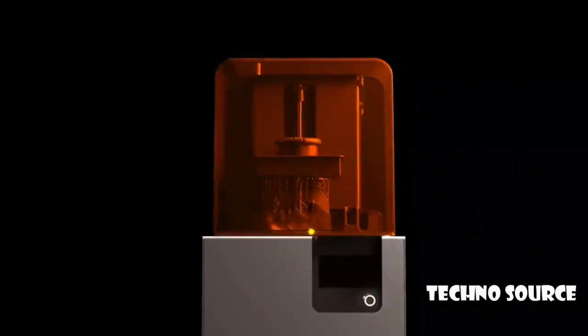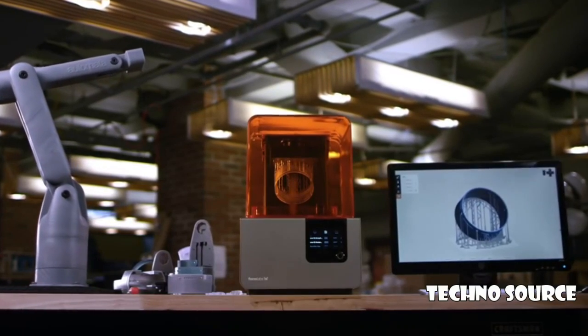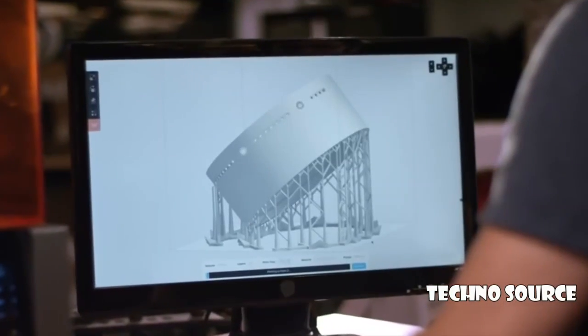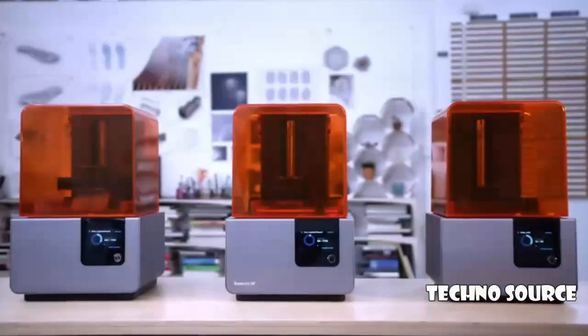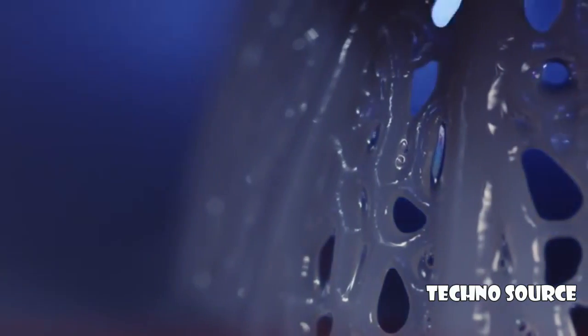The Form 2 is designed for performance. Now you can create perfect prototypes right on your desktop. We've redesigned the way we print. A new peel mechanism, a wiper, and a heated resin tank work together so you can print parts not possible on other machines.